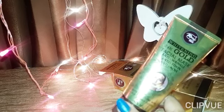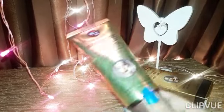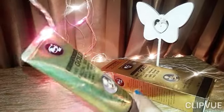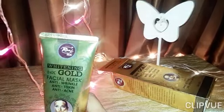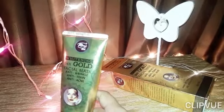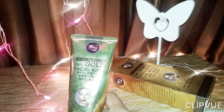I read many reviews of this product and others also said that people with acne on their face should not use it. Rivage UK's products are generally quite good — I have used many of them. Out of 100%, I would give this mask 65% marks. If you want to get it, you can buy it. That was all about the Rivage UK whitening 24K gold face mask.